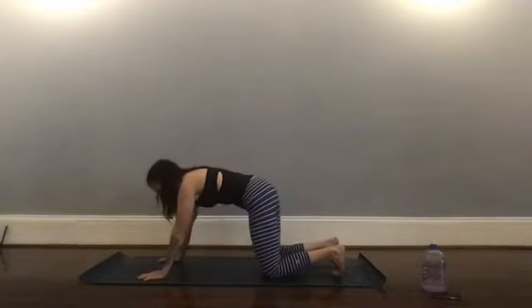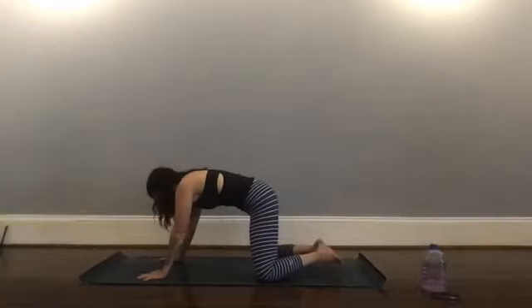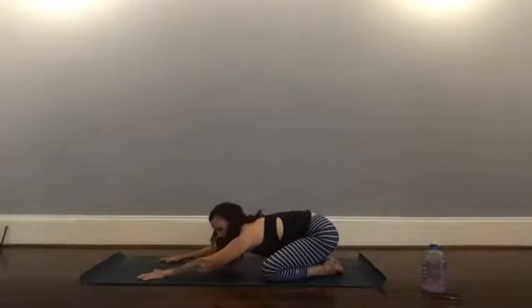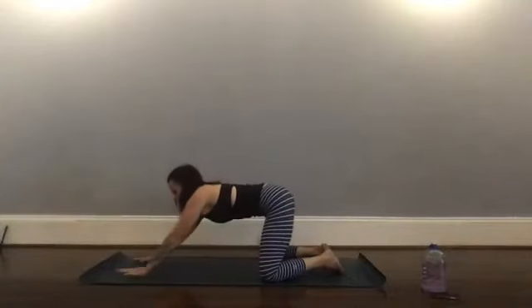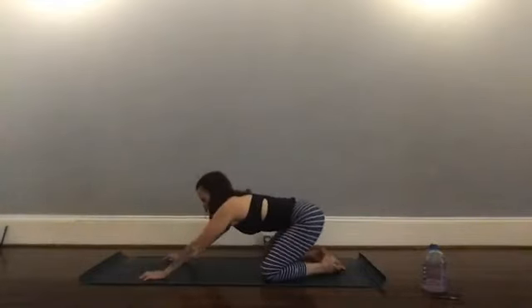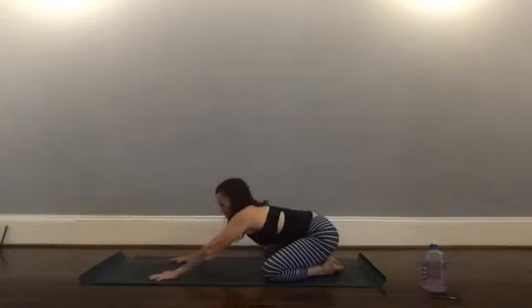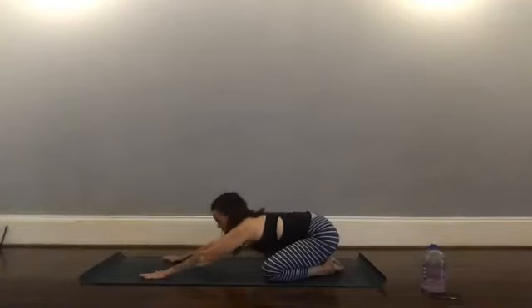We'll come back to center and into child's pose — take your knees wide, toes to touch, and push back. If you have super tight hips and that's not an option, you can stay more in a kneeling position and extend your arms out further. Take a breath here. Notice where the sensation is, notice if you start holding your breath. It's important to remember this not just on the mat but during any activity — martial arts, cardio, driving — bringing your attention back to your breath.